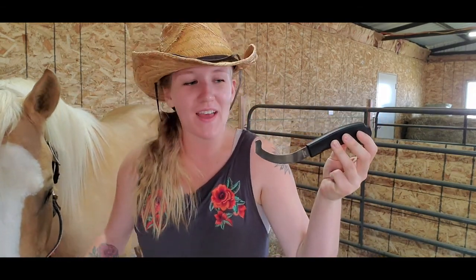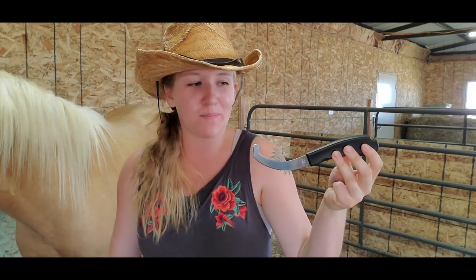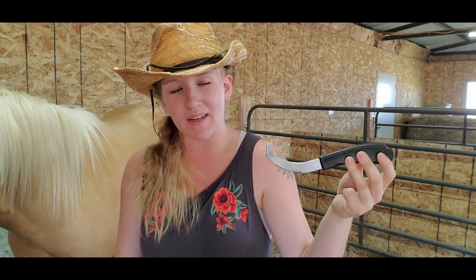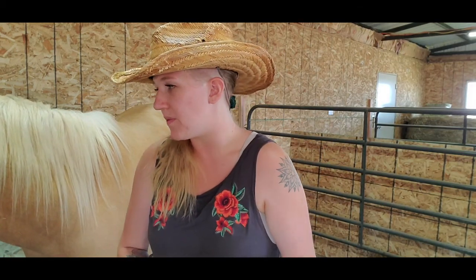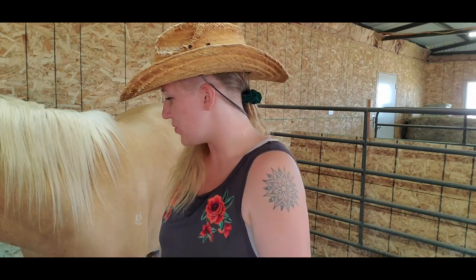This is a botfly knife and I bought this off of Amazon. This is a Tough One brand botfly knife, but you can find these at your local tack store, feed store, or farm supply store and they're usually really cheap — this was only like five dollars. Once you notice those botfly eggs, you're going to want to get some warm water, some soap, and your botfly knife, and you're going to want to remove them as soon as possible to prevent your horse from biting and itching at the botflies so they don't end up in the horse's body.